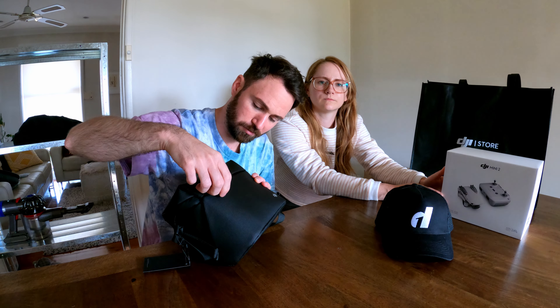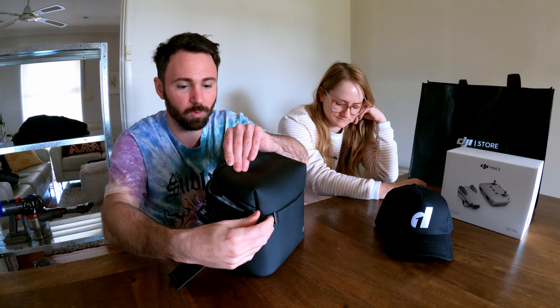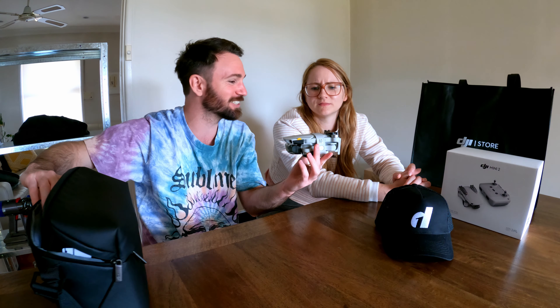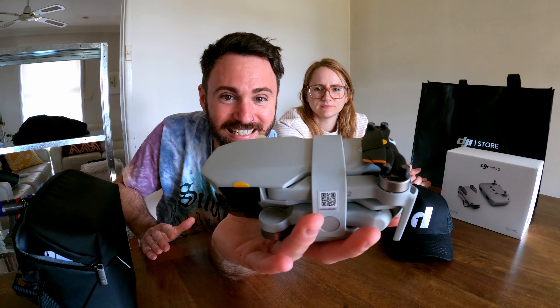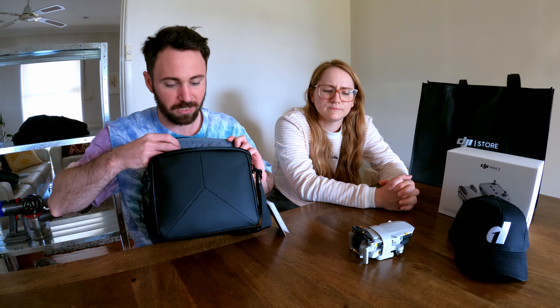Oh, how does this work? It opens this way — that was very confusing. It's a very scary time for us all. This is so tiny! What the heck, this is so small — that is it. Wow, that is it! What the heck, it's so tiny. Look at the little propellers, little things. It looks almost breakable. I'm actually being so gentle with it because I'm scared.